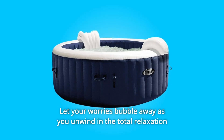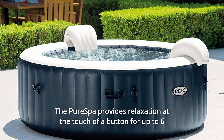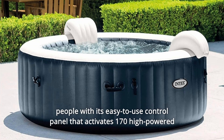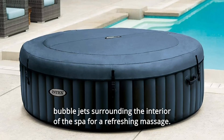Let your worries bubble away as you unwind in the total relaxation of the Intex Pure Spa Plus 6-Person Inflatable Hot Tub Bubble Jet Spa. The Pure Spa provides relaxation at the touch of a button for up to 6 people with its easy-to-use control panel that activates 170 high-powered bubble jets surrounding the interior of the spa for a refreshing massage.